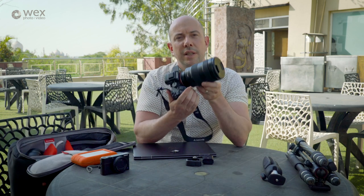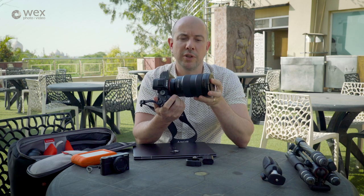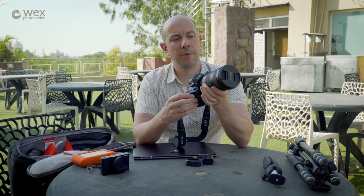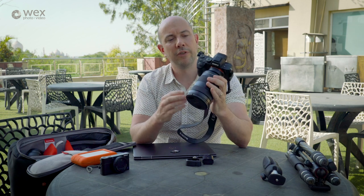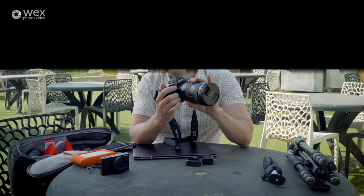So that leads me nicely onto this. This is probably the best lens you could invest in for travel photography — it's the 24-70mm G Master f2.8, and again it is pin sharp from f2.8 all the way through. Fantastic — I can't speak highly enough about this.